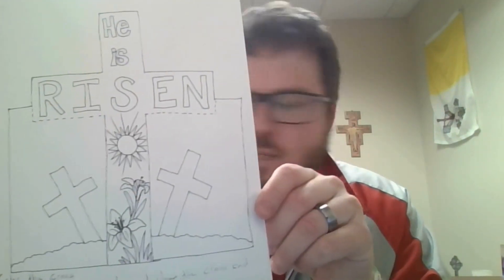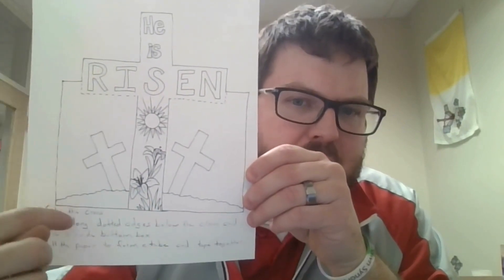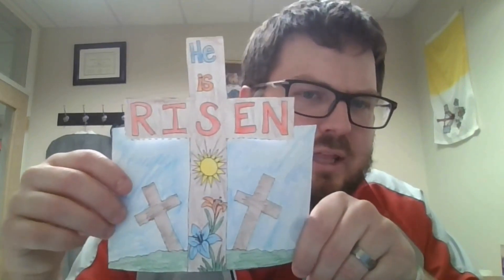Then we have the 'He Is Risen' cross. You can color this one, then cut out along the outer edge of the circle. Underneath the cross, cut out along the perforated lines so that afterwards it looks like this. You're able to bend it back into a circle and tape the back side, so you'll have a 'He Is Risen' cross that you can decorate your house with.